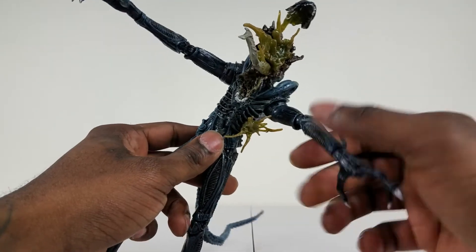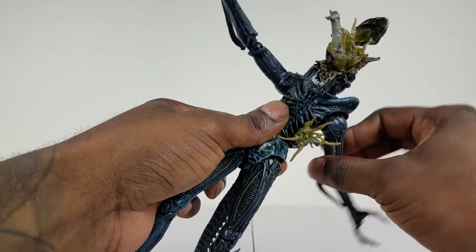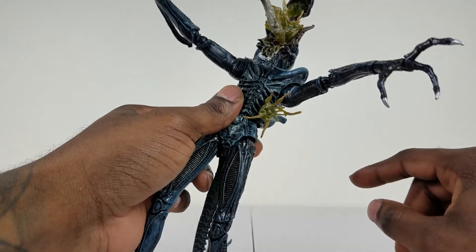It's a little stiff because it's brand new, but you can open the arms pretty wide and rotate them 360 degrees. Just watch it because of the battle damage right here where the Xenomorph is getting shot in the chest.